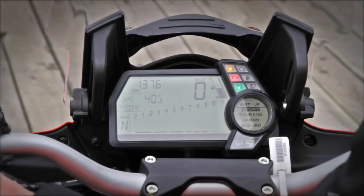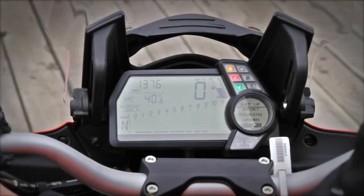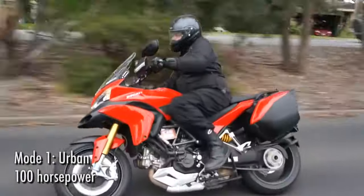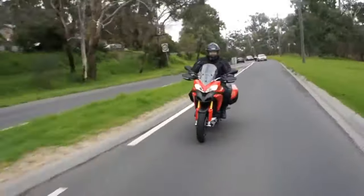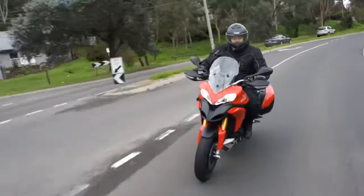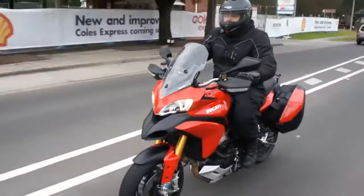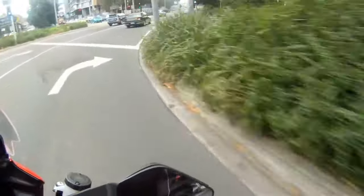The Multistrada has four modes: sports, touring, urban, and enduro. Urban mode gives you 100 horsepower, lots of traction control, and a comfort-focused suspension setup. 100 Ducati horses don't feel anything like 100 Suzuki horses — even in this low power mode, the Multistrada absolutely hammers.